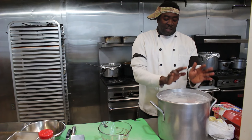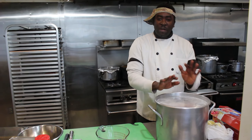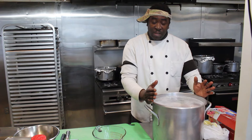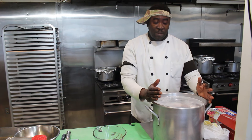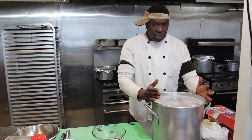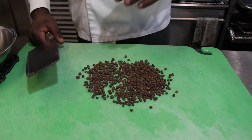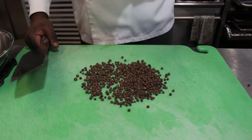You can leave the turkey in this brine for however amount of time you want, as long as you have the storage space. You can do it overnight, or an hour before you cook, two hours, three hours — it's up to you. First I'm going to show you how to make the corned turkey.